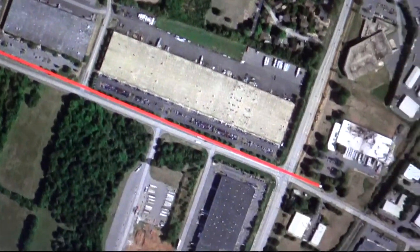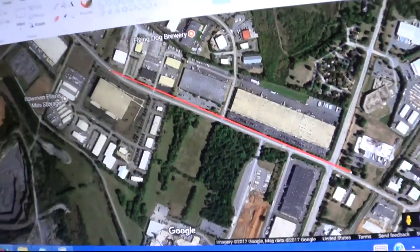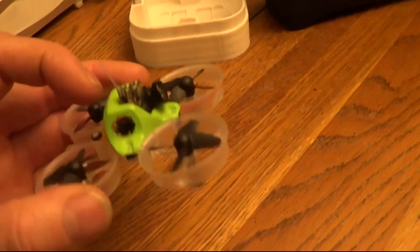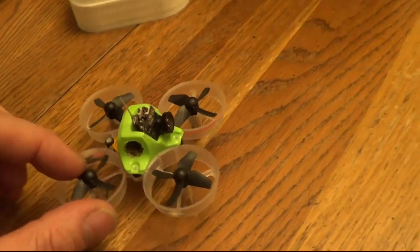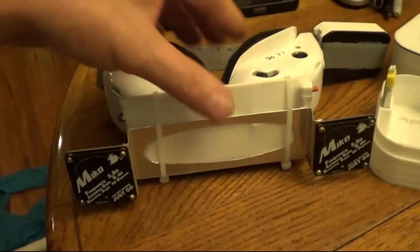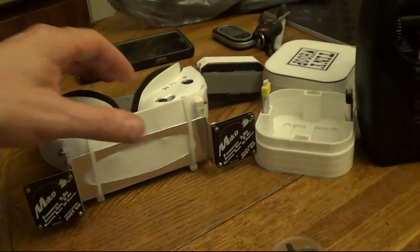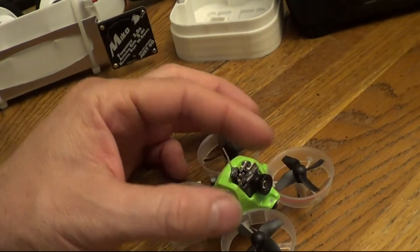I'm working on getting one mile range on Tiny Whoop — that'll be another video. In this video I'll show the downlink video and the range check. My setup is 17.9 grams, four and a half minute flight time on a 210 milliamp hour battery, ClearView Racing with the 9dB patch antennas. Long range has to be directional — there's no way around it with the 25 milliwatts you have.